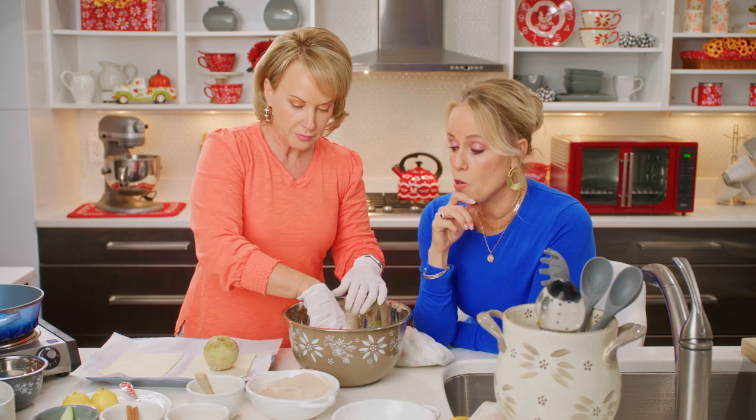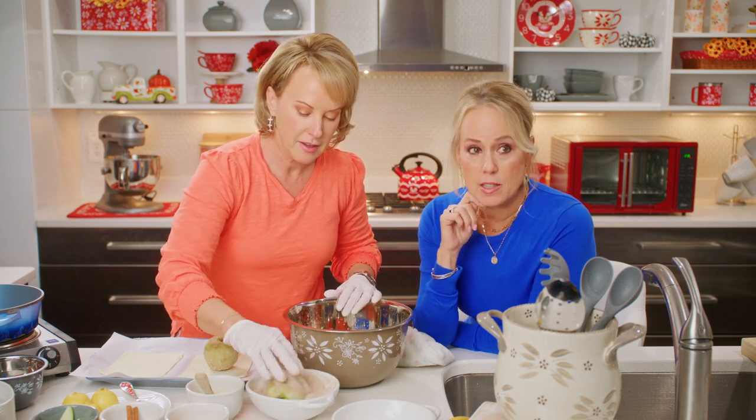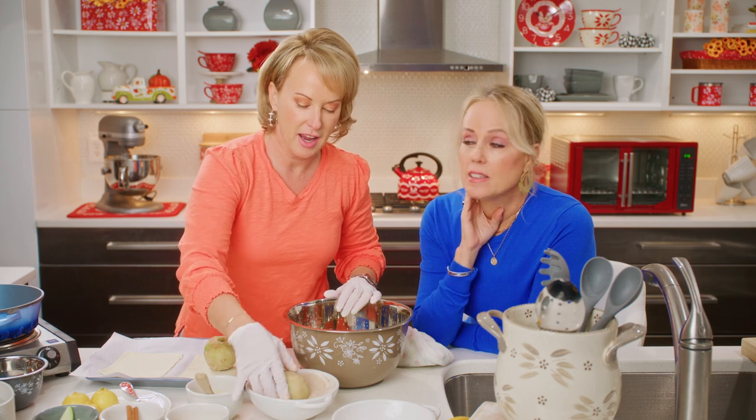By the way, this recipe is available over on Temptations.com — T-E-M-P dash T-A-T-I-O-N-S. Don't forget the dash.